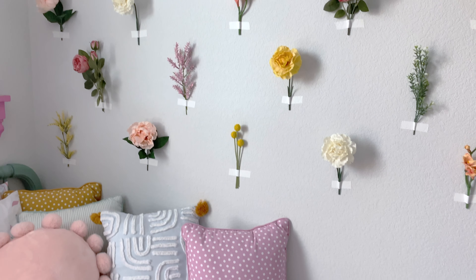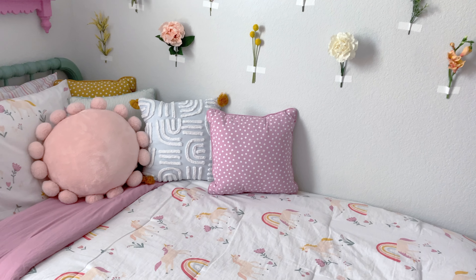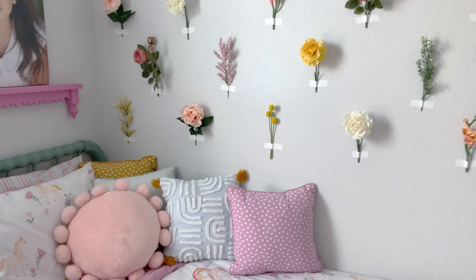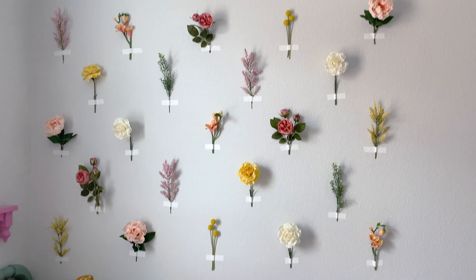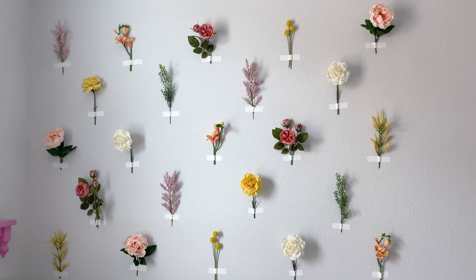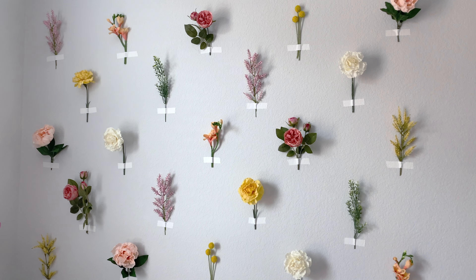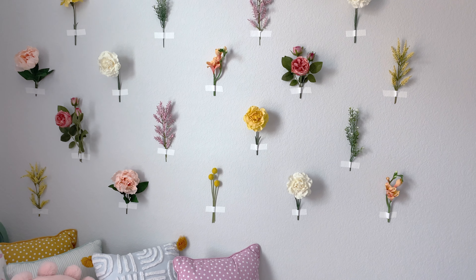I wanted to make sure the flowers coordinated with Ellie's bedding, so I actually just took the sham off of her pillow, stuffed it in my purse, and took it to Hobby Lobby so I could find flowers that matched. I bought way more than I needed just so I knew I had plenty, and then I'm just going to return the extras with my receipt.